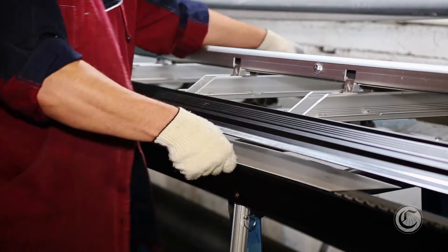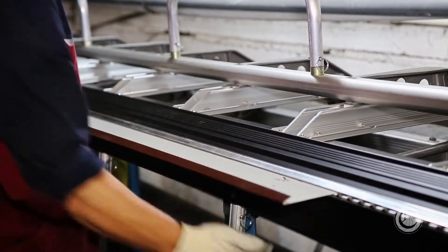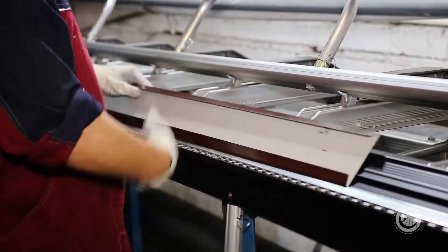They'll learn the basic hand tools, how to form up some of the ductwork, all the way up to running a system. In the apprenticeship program it's five years, and at the same time you work out in the field alongside journeymen that have experience.